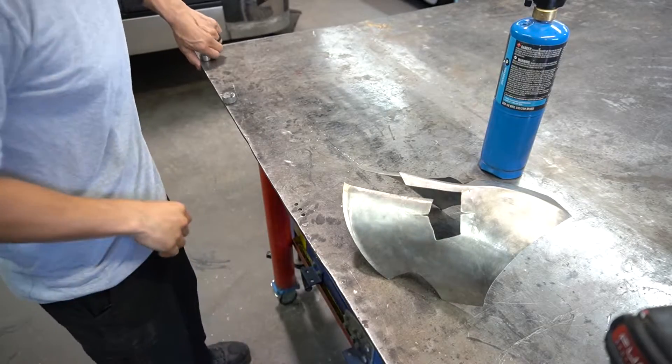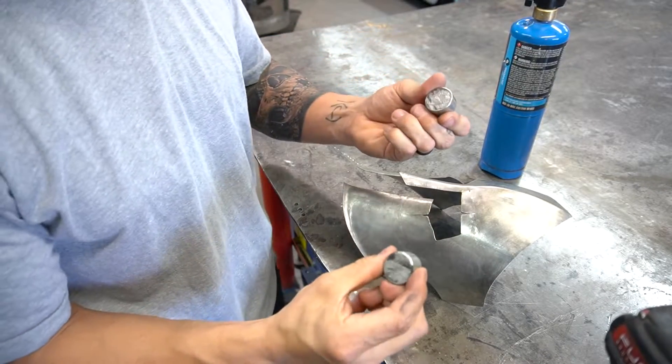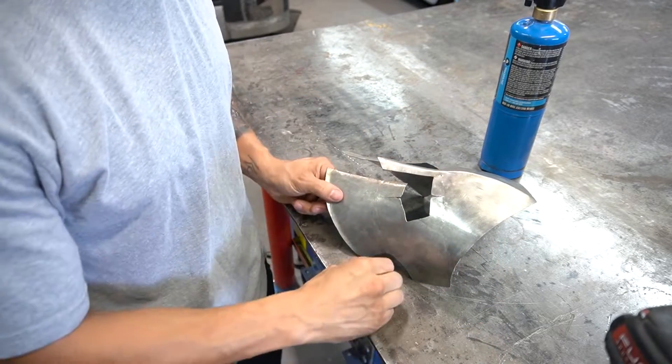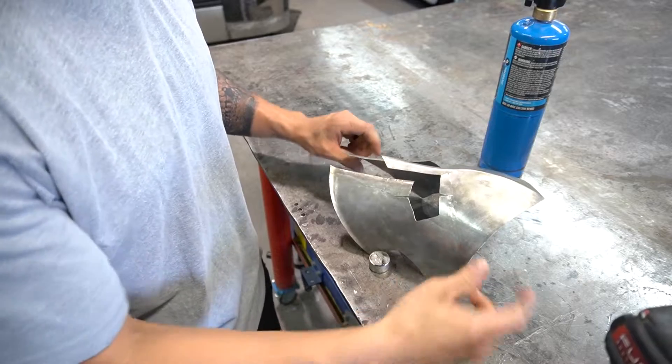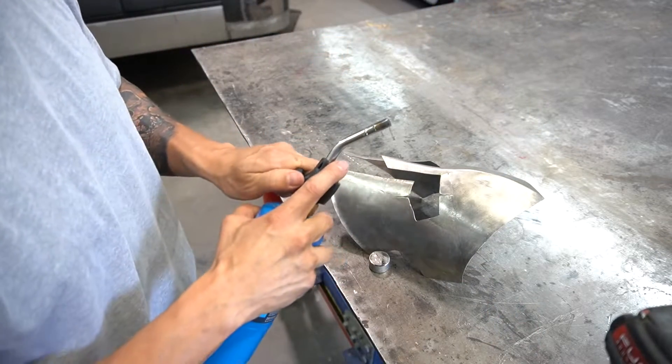Go ahead and clamp down the piece. I got these super strong magnets and just clamp these down — that seems like it'll hold.